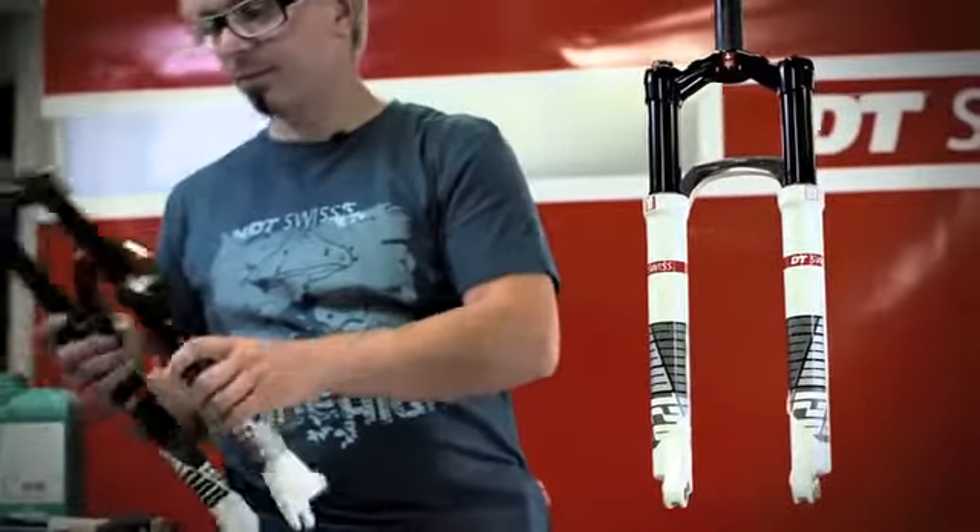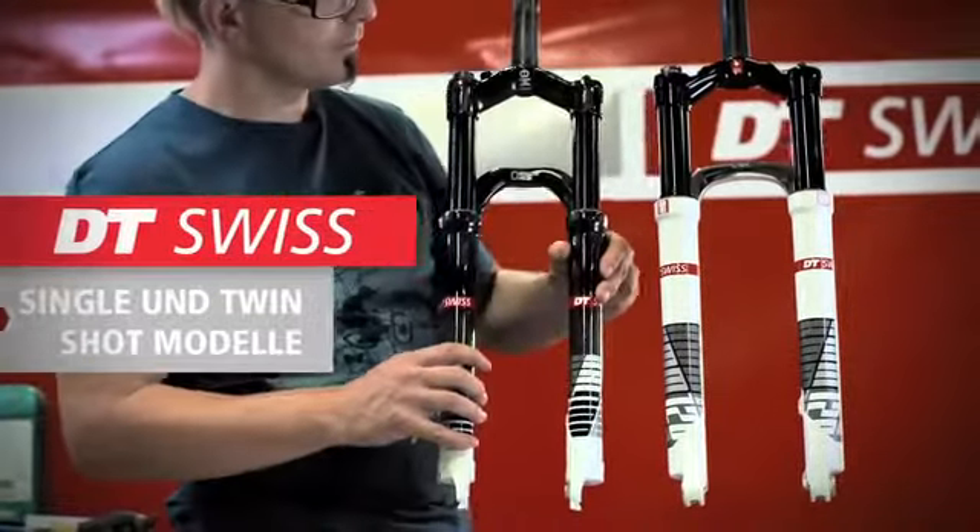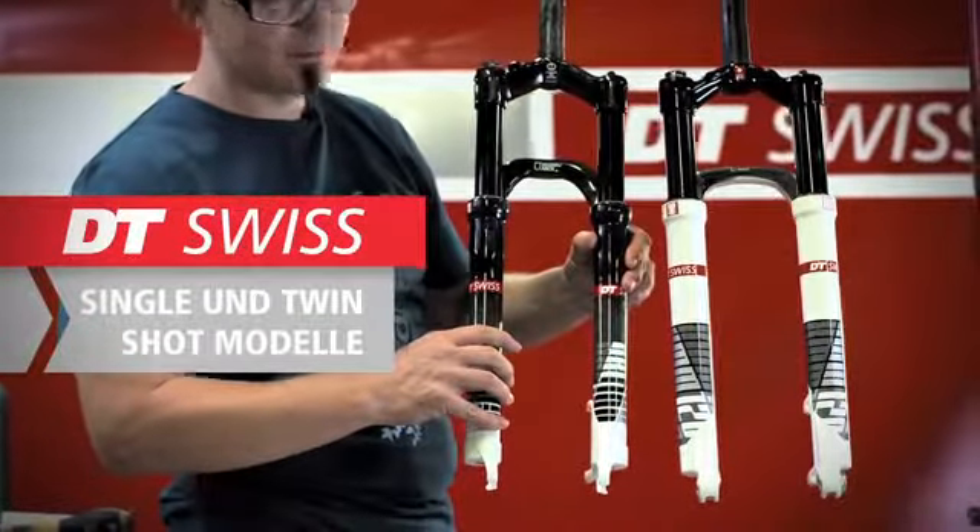In the following video, I would like to show you how simple it is to do a small service on all single and twin shot forks from DT Swiss.